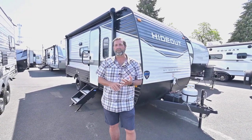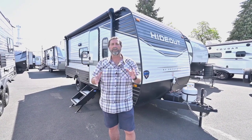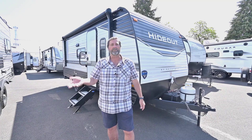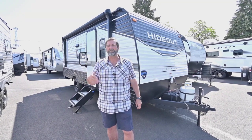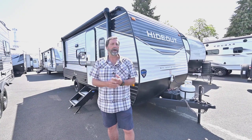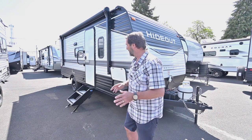One of the things I like about this trailer is it's really roomy, it's got a big slide out, but it's not a big trailer. In fact, it only weighs 4,400 pounds, so this is going to go well behind a lot of your lighter half-ton style and some of your SUV vehicles that are kind of limited in how much they can pull. This is a really good choice. There's a lot to talk about, so let's get started.